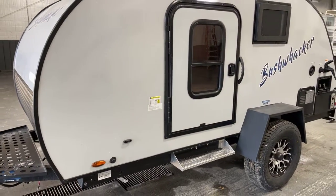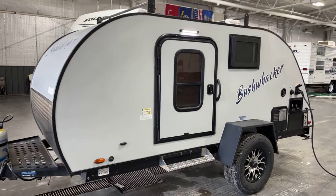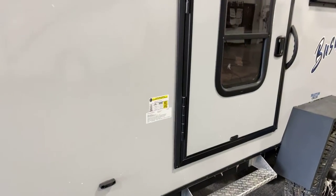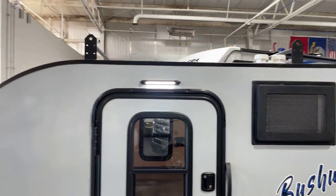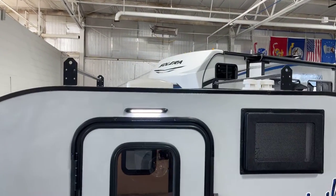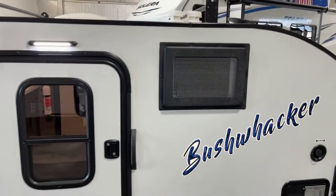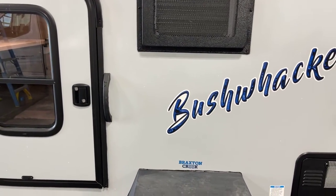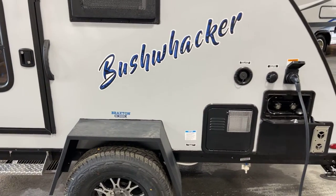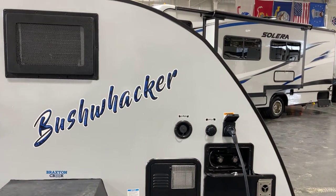Dual entryways on this unit on both the campsite and the offside. Working our way around through here, we've got your solar quick connect right down through here. This is the offside door with the scare light on there, and you have a cargo rack up on top. The overall height with the cargo rack is six foot ten inches, so that'll fit in under your seven foot garage door.